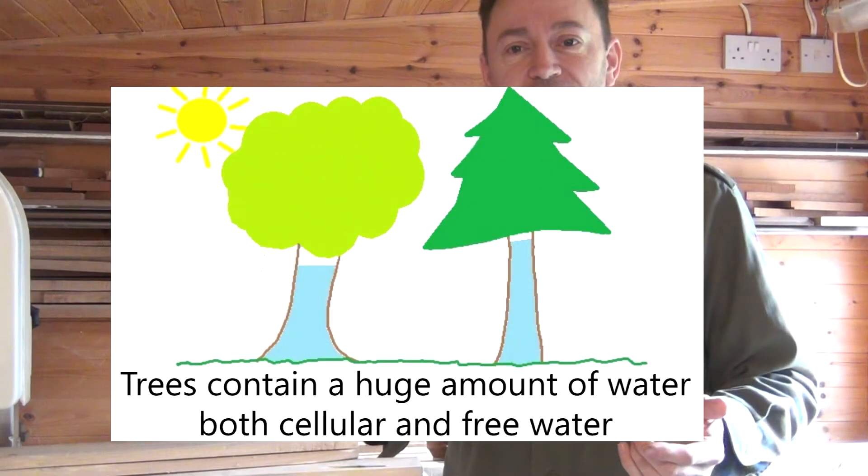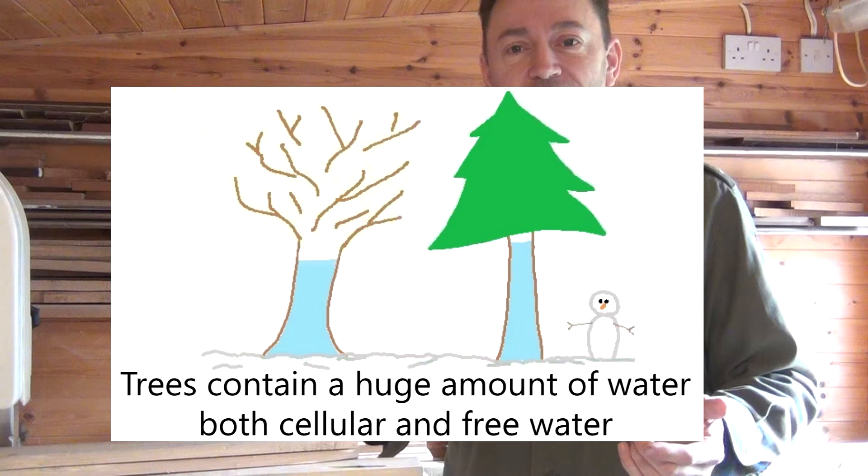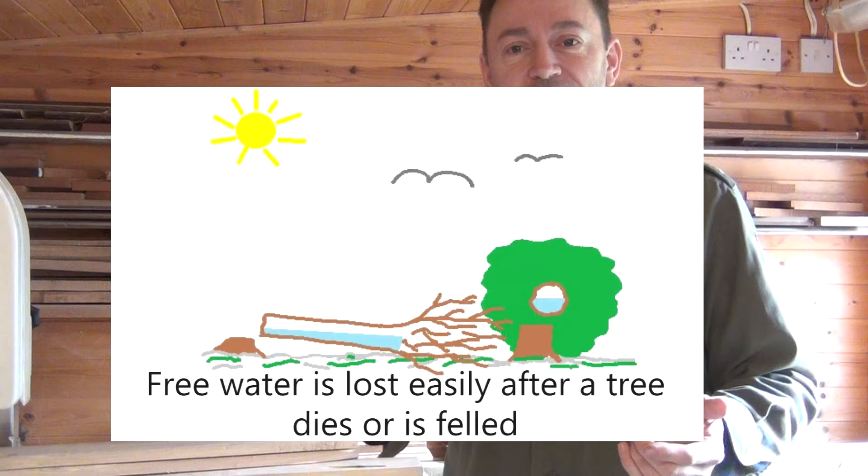Trees contain an awful lot of water no matter what the season. About half of it is cellular water and half is free water. When the tree is cut down or it dies the free water drains away very quickly, but it's still leaving a moisture content of around 45 to 50 percent.